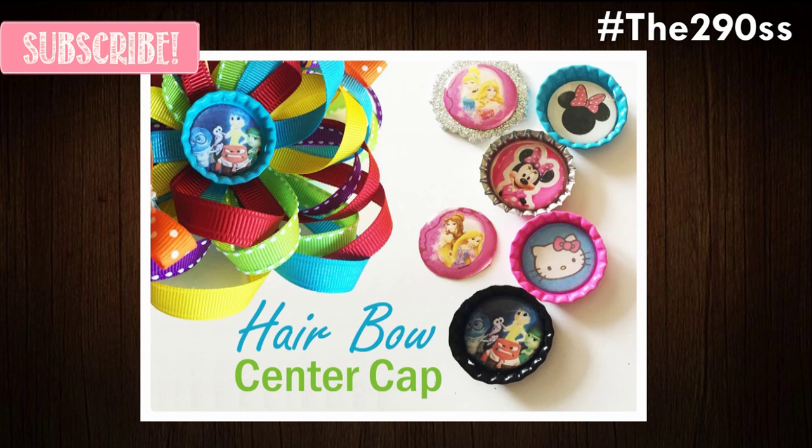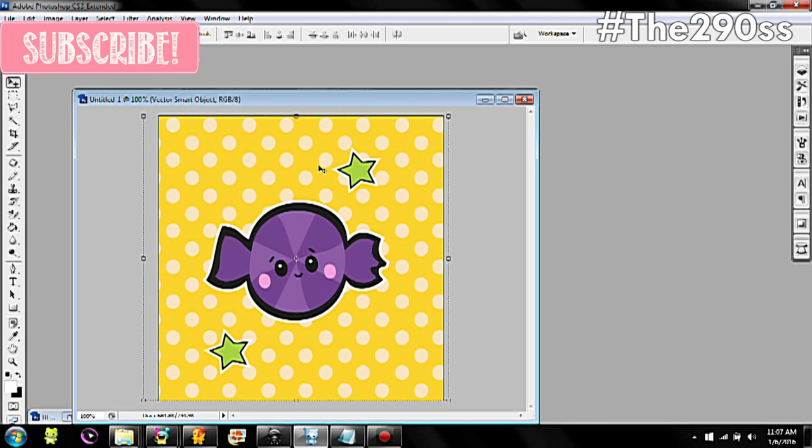Hey guys, so I'm going to show you how to make the hairball centerpiece. It's really simple. We're going to start on Photoshop.